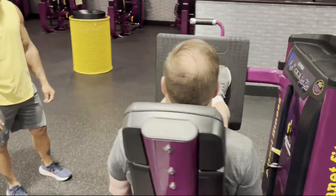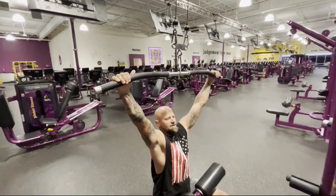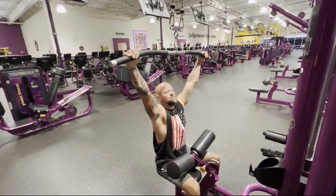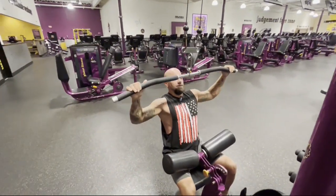One thing I like about machines and cables is that they keep your form right. You don't have to struggle as much with maintaining good form. Sit down, keep your back straight and your head up so you keep a clear airway, and push through the full range of motion.